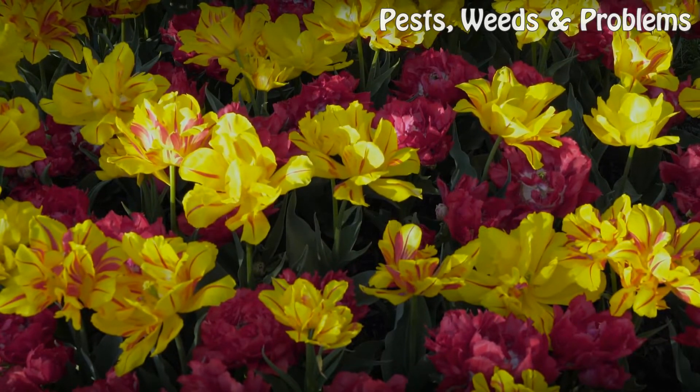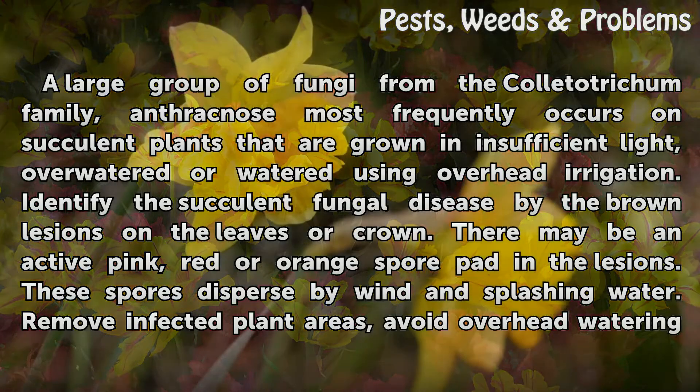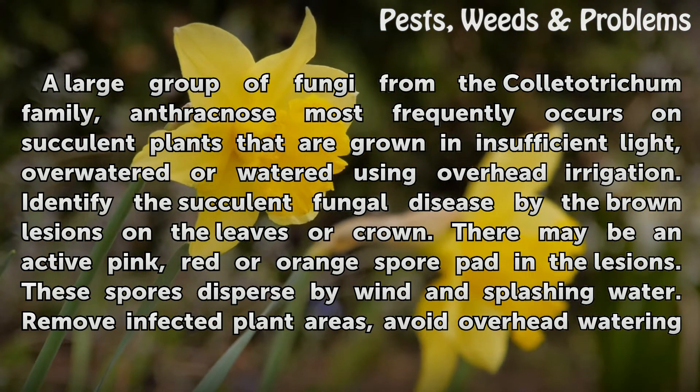Anthracnose. A large group of fungi from the Colletotrichum family, anthracnose most frequently occurs on succulent plants that are grown in insufficient light, overwatered or watered using overhead irrigation. Identify the succulent fungal disease by the brown lesions on the leaves or crown. There may be an active pink, red or orange spore pad in the lesions.